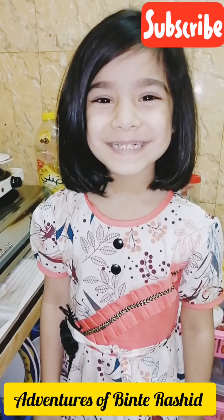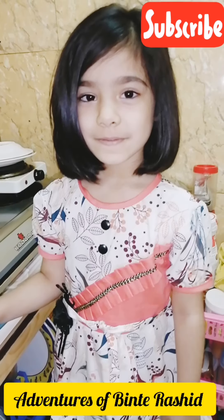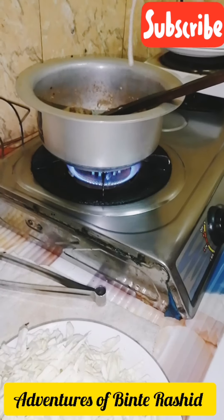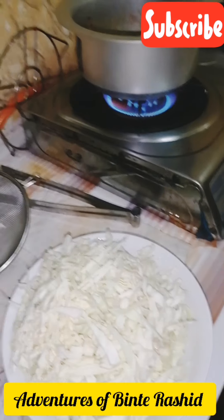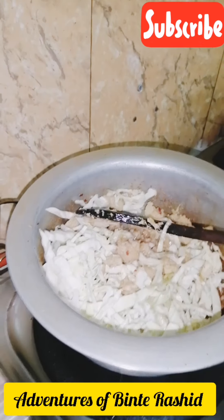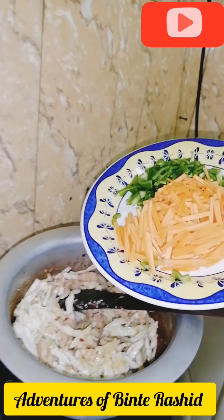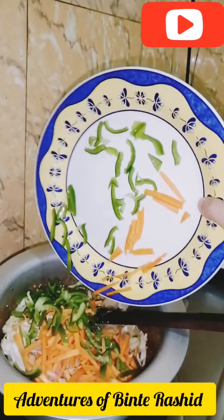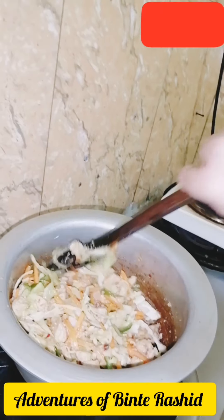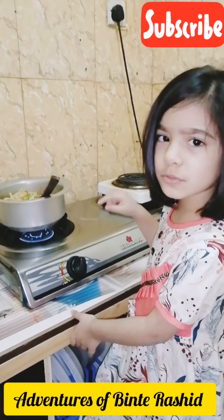See, our chicken is cooked nicely. Now we will add vegetables one by one. First we will add cabbage. Now add carrots. Now mix it well.